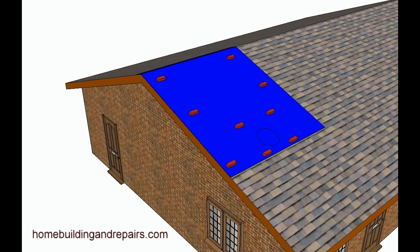Here's a good example of what it should look like. The tarp should go over the ridge, and it wouldn't be a bad idea if it hung over the edge if it was near the edge.